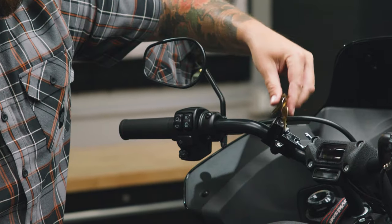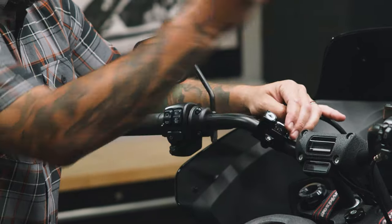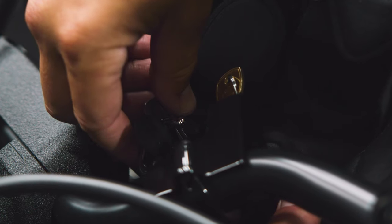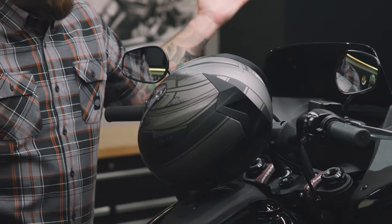Once it's snug, take one of your two keys — you can unlock it just like that. You can remove the key when it is open, but you will need to close it and then lock it before you walk away. Grab your helmet, get those D-rings, put it into the lock — the helmet is secure. Feel confident.